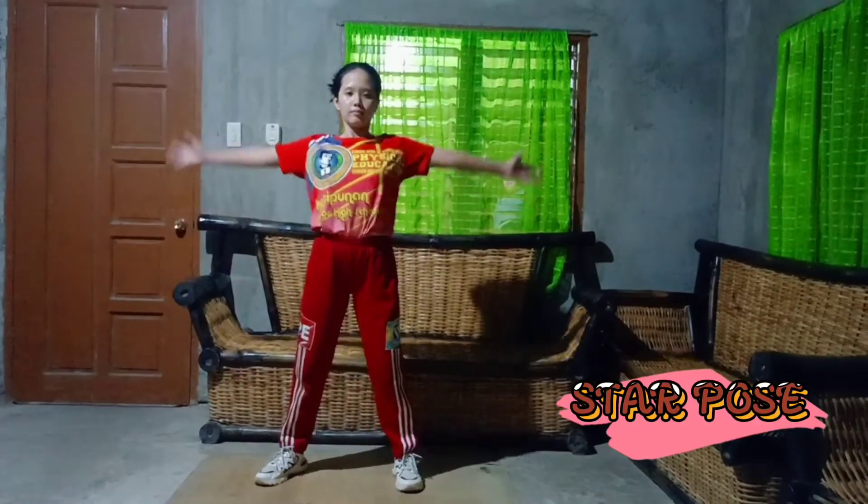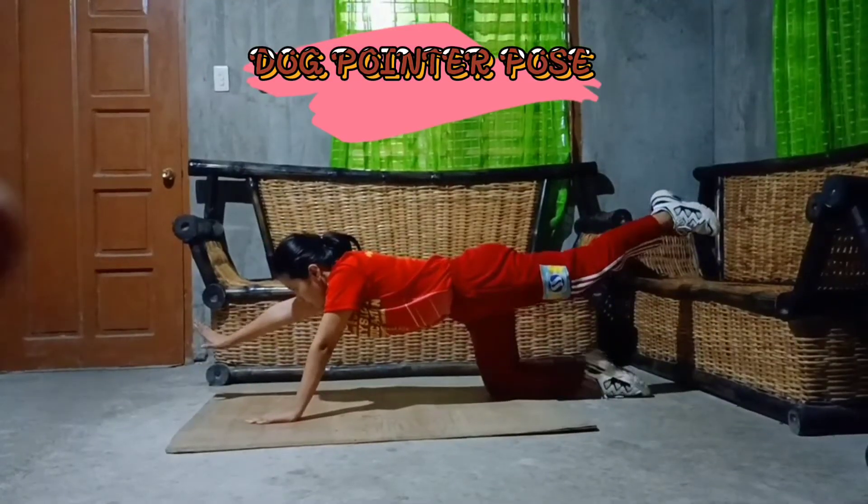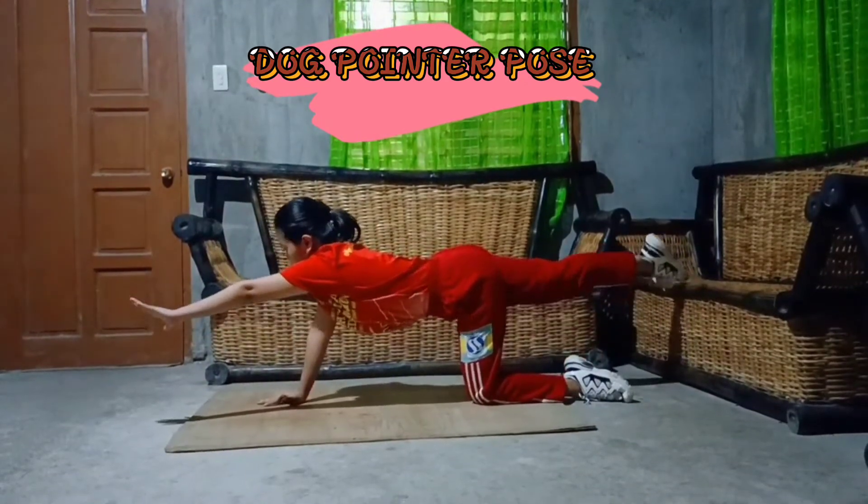Start Pose: Stand up straight and spread feet wide apart. Dog Pointer Pose: Begin on all fours, hands under shoulders, knees under hips.